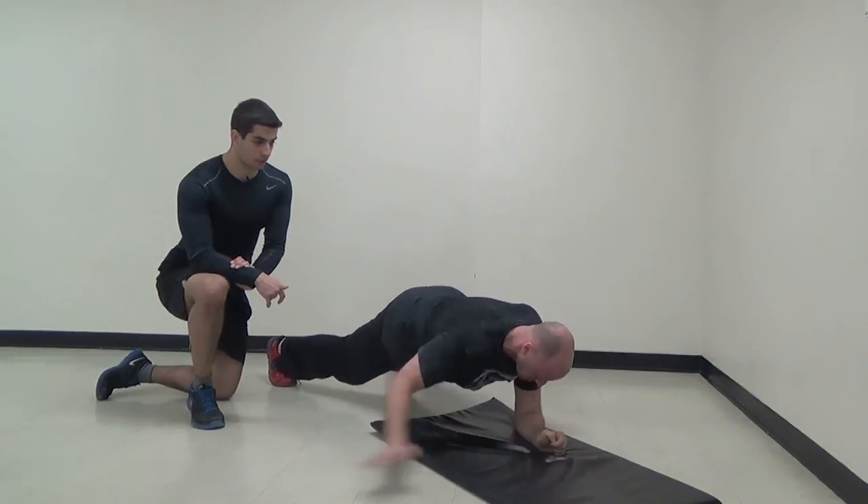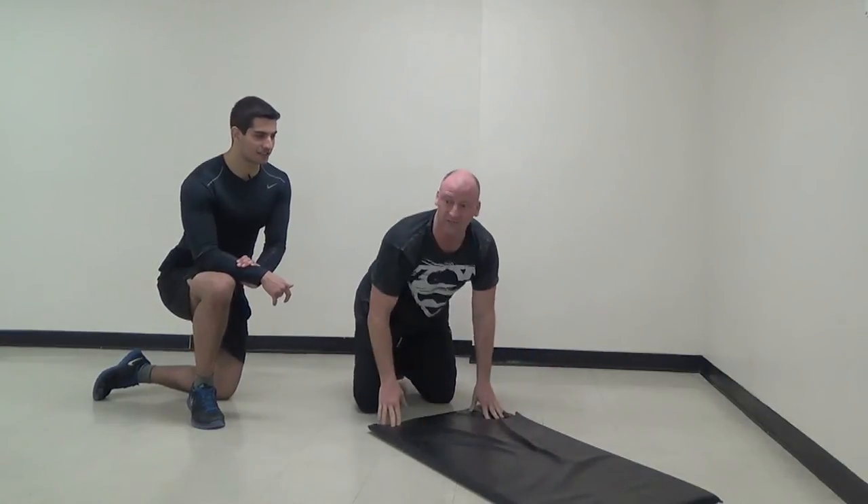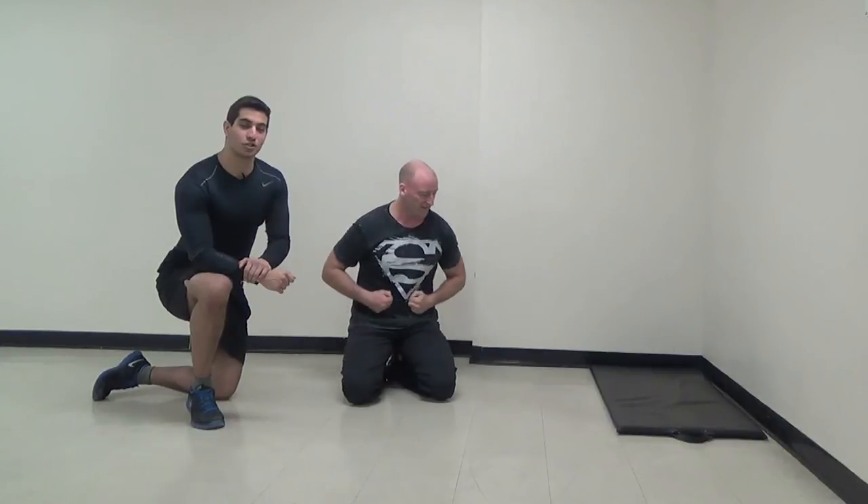Nice job, good job Josh. All right guys, that is your extreme core finisher — the name explains it all. Give that a shot, I hope you guys enjoy, and I'll see you guys in the next workout.